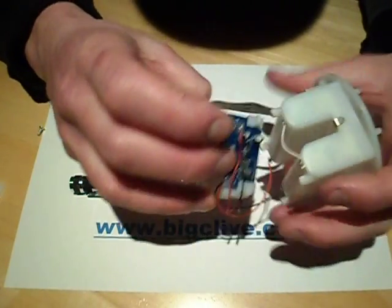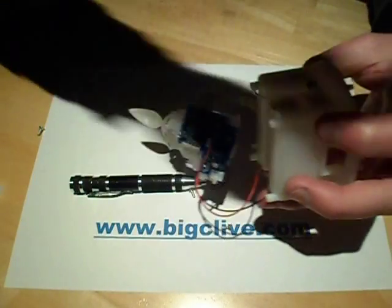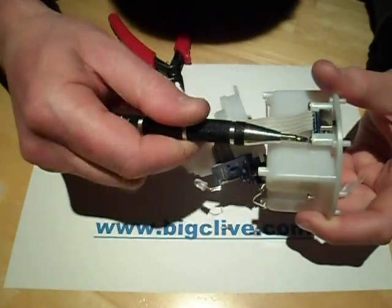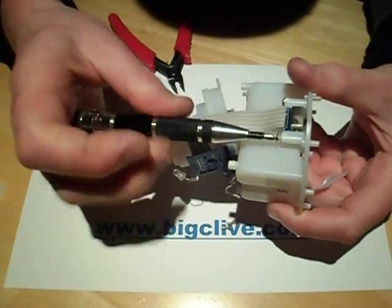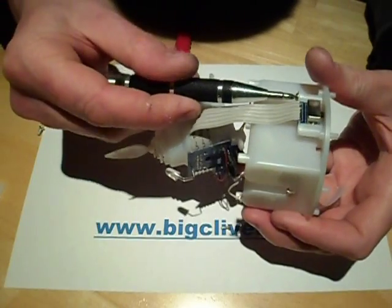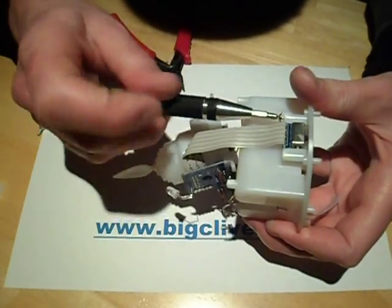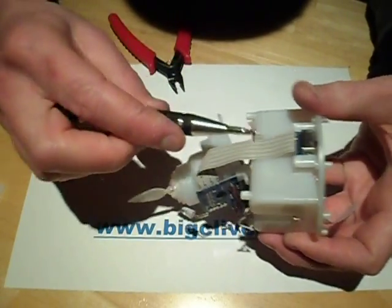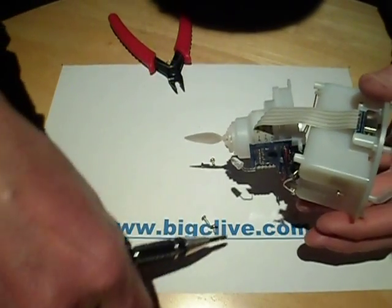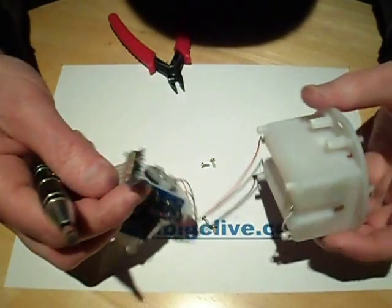I'll take the switch off — it's on its own little circuit board. It's a three-position switch because it has a six-hour timer: it goes on for six hours and off for eighteen. That seems quite common these days. It's much simpler than having a light sensor, and it means you can set it to come on every evening and then turn off by itself.